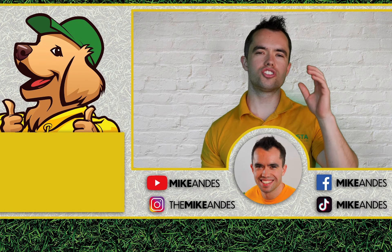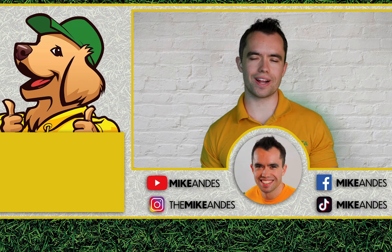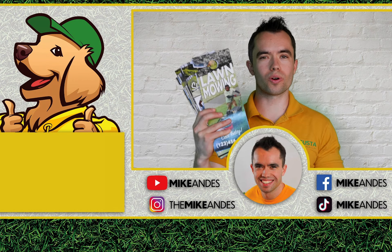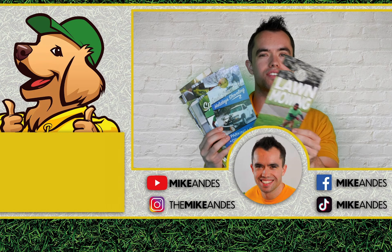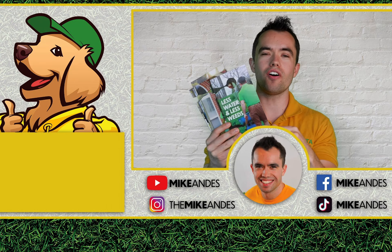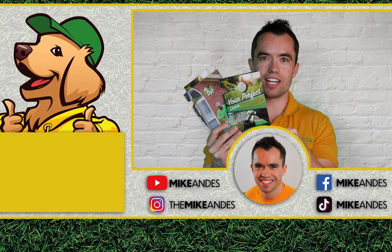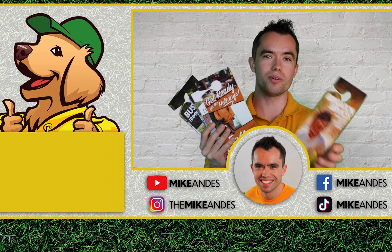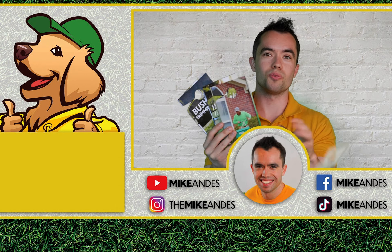Hey everyone, Mike Andes here. Thank you so much for watching the video. If you haven't already, click the links below to check out Lawn Care Media where you can get door hangers for a variety of services — lawn care, landscaping, fertilization, irrigation, fall cleanups, and the list goes on. You can get all there, customize these, and make money mowing lawns and doing landscaping services. We'll see you there.